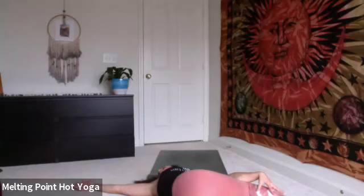Slowly rolling down one vertebra at a time. Finding a supine twist — knees coming towards the chest, hands to a T. On the exhale, the legs fall over to the left, gaze comes over your right shoulder. Inhale, center. Exhale, twisting legs to the right, look over left shoulder.